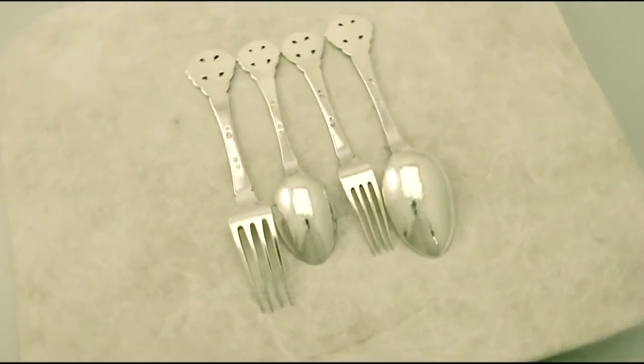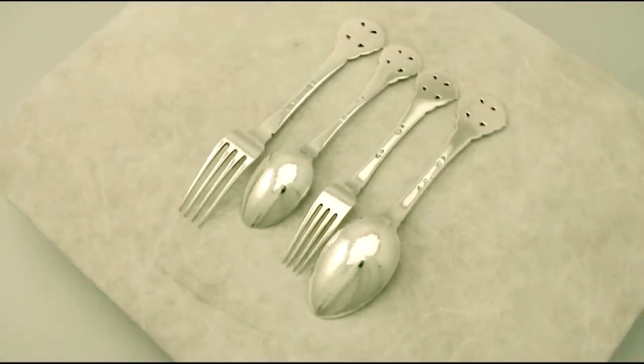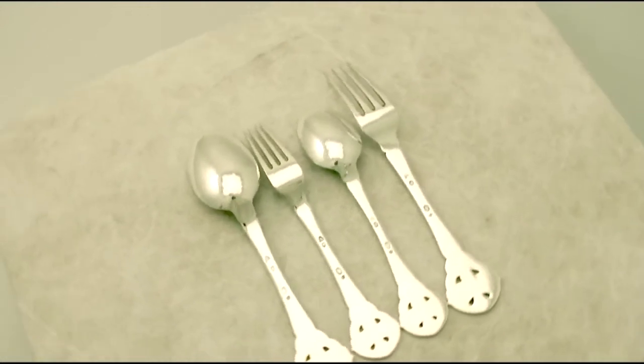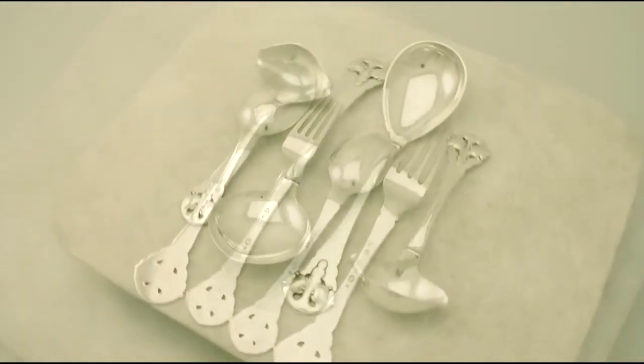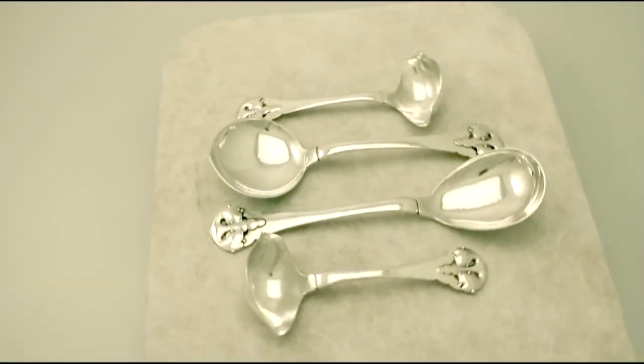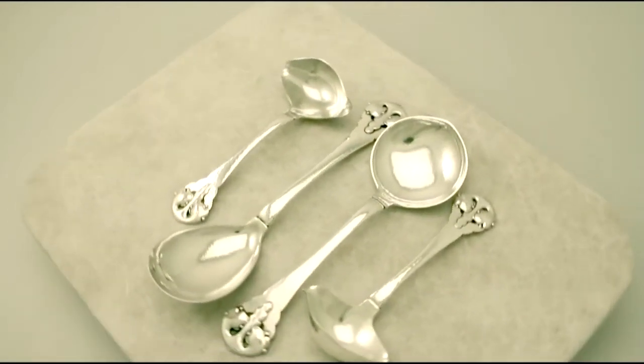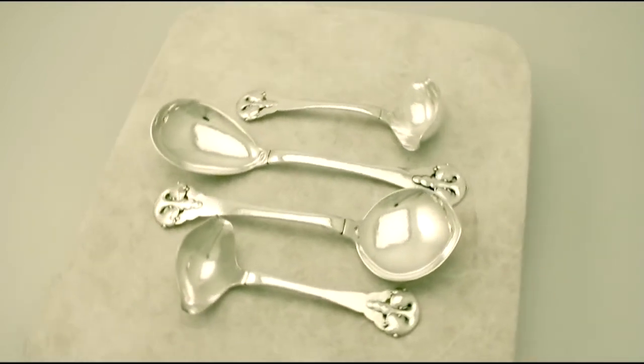The service is sold in anti-tarnish cutlery rolls, which are excellent for storage. The highlighted features of this exceptional service make it one that could be sold with my highest recommendations.